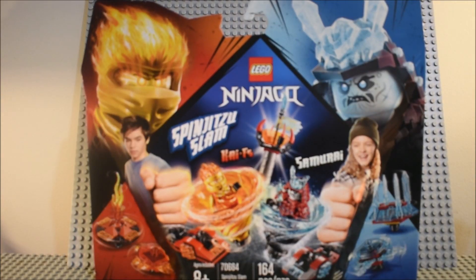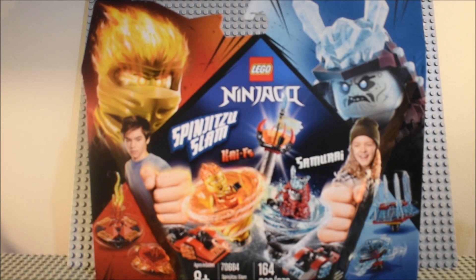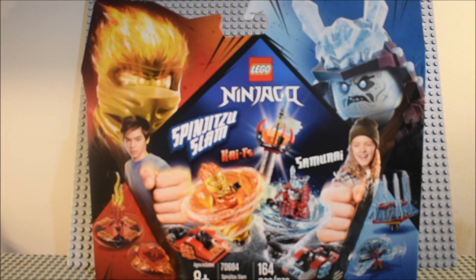Hello guys, LetterShowTV here, and I am doing the Spinjitzu Slam Double Pack. This is Spinjitzu Slam set 70684, Kai vs. Samurai, 164 pieces, ages 8+. There you can see Kai, Forbidden Spinjitzu, and Samurai there. And of course, this is an upgraded version of the one that comes in Fire Fang.